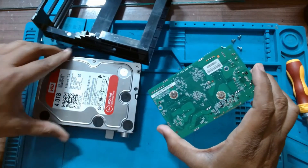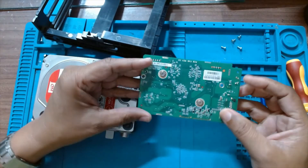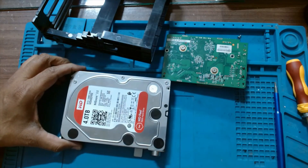This controller board has a problem, so we will see what has to be done to it. This was just a video to show how to open the cloud hard drive. Thanks for watching.